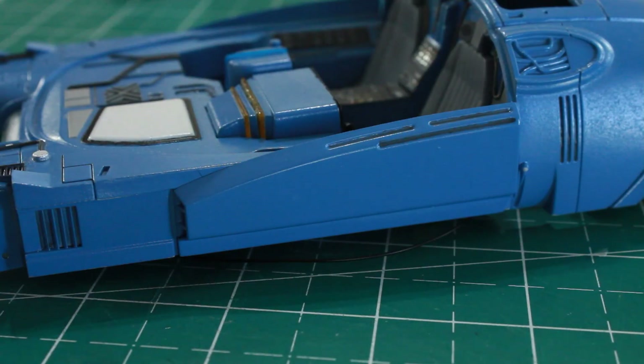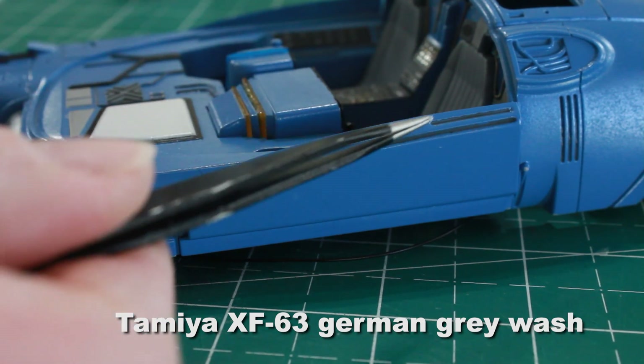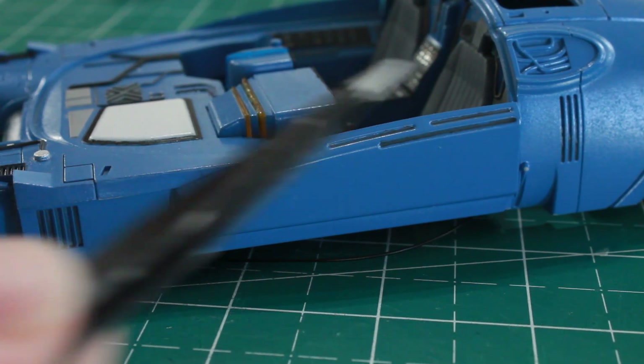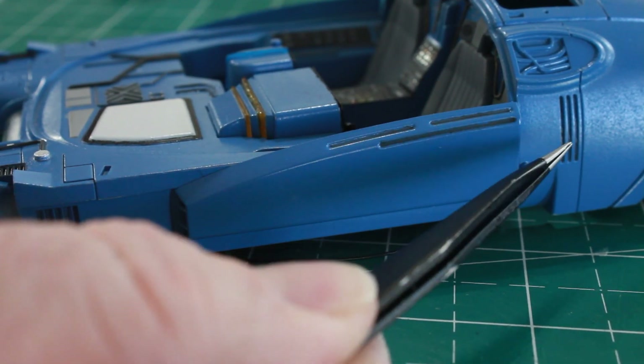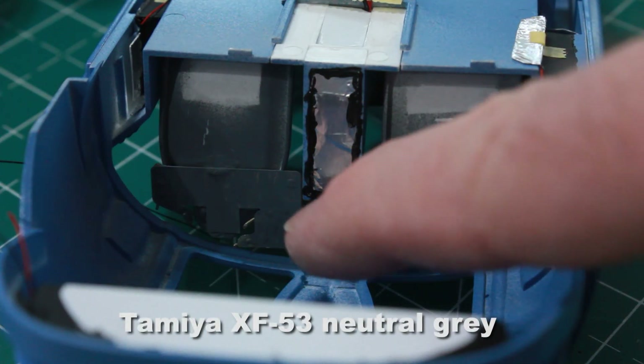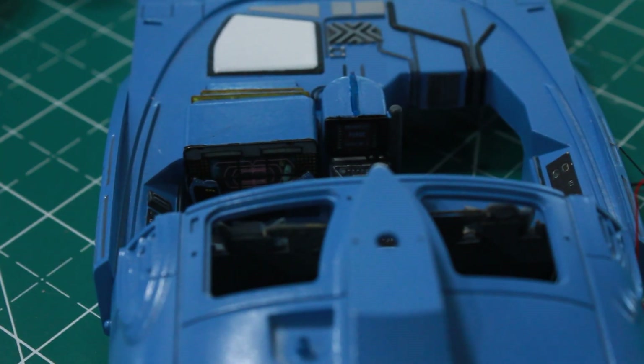I've taken some more German gray wash and done a wash in these vents on the doors and also in these vents on the rear behind the doors. I've also painted the back side of the seat with some more neutral gray — the purpose being so that when you're looking at it from the top you don't see all the colored paints from the little buttons.